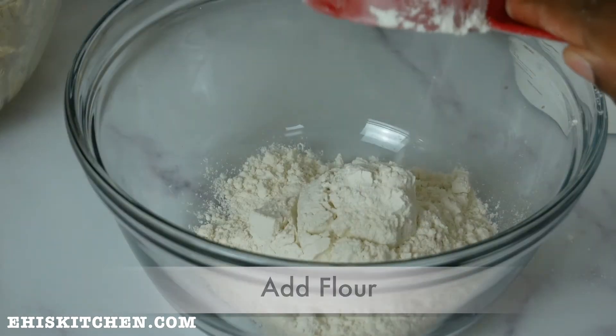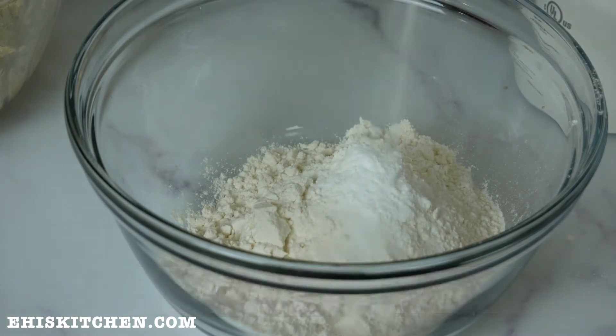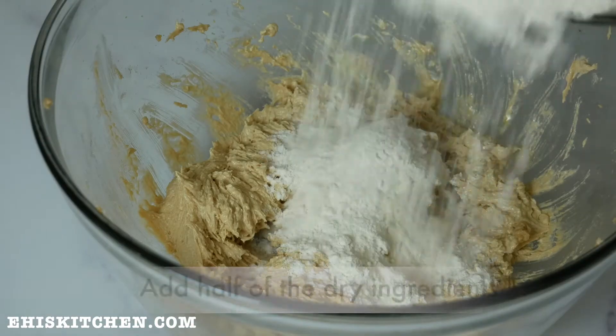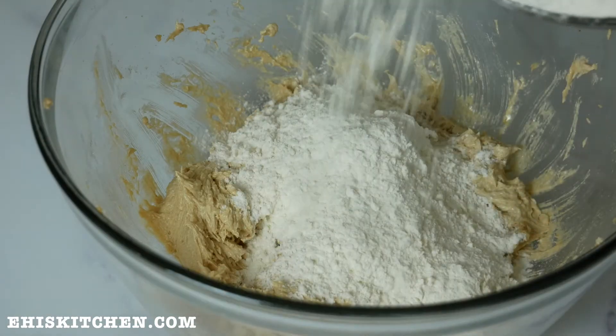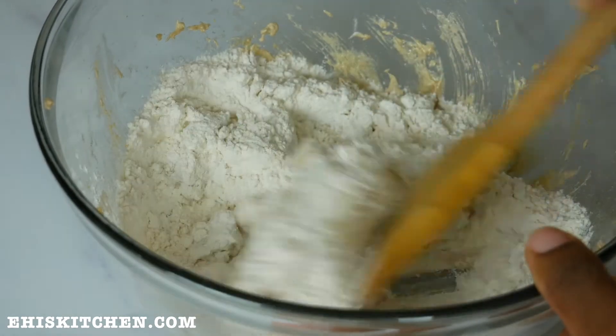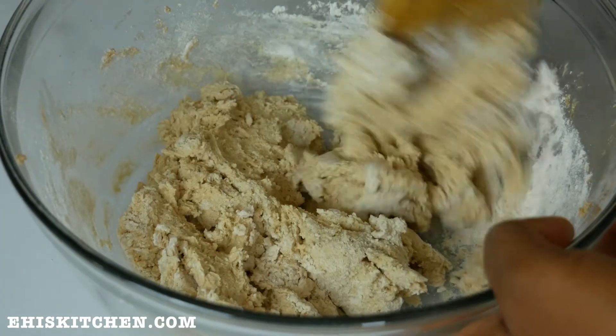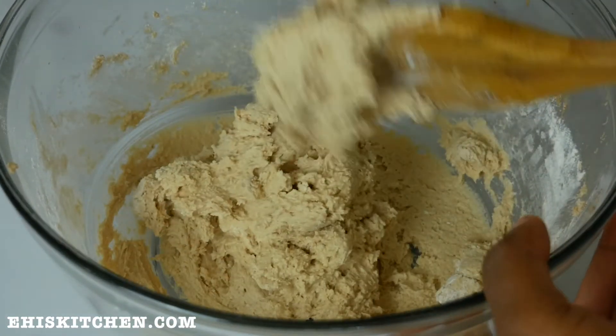For the dry ingredients I'll be using some flour, some baking soda, and some salt. I'll have the exact measurements in the description box below. Next I add half of the dry ingredients into the wet mix and mix gently.